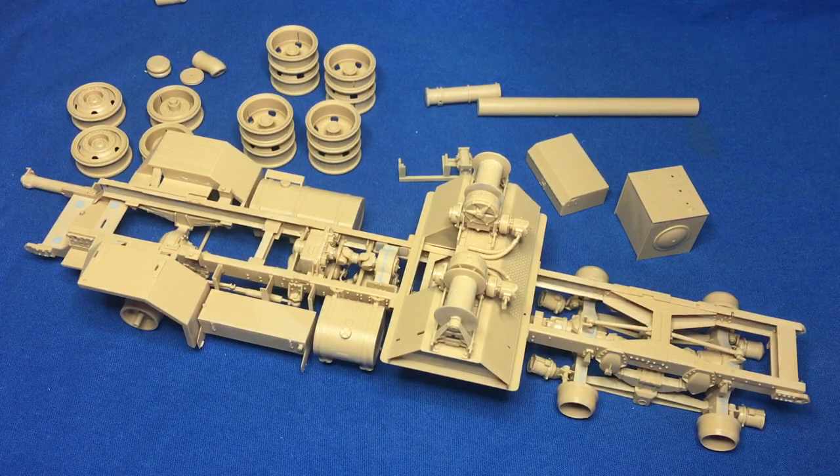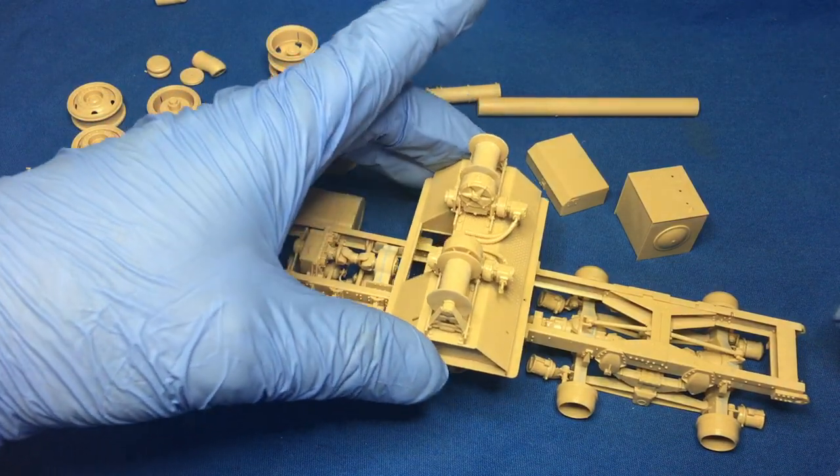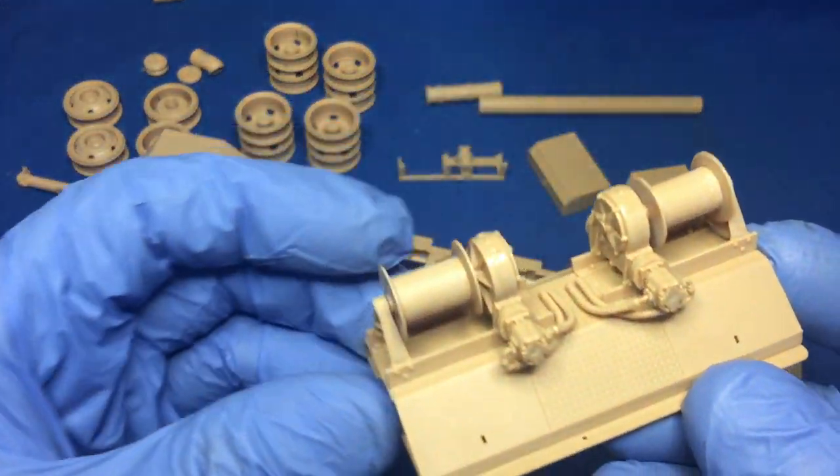As you can see, the chassis — or should I say the frame — is coming together pretty well. The axles are on. You actually get metal axles for the rear two of the four axles. The middle axle is hidden underneath the winch mechanism at the moment, and the winch mechanism is gorgeous.